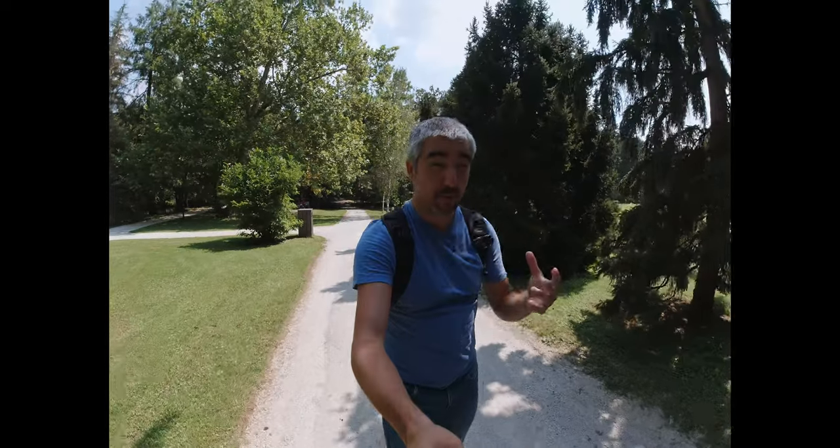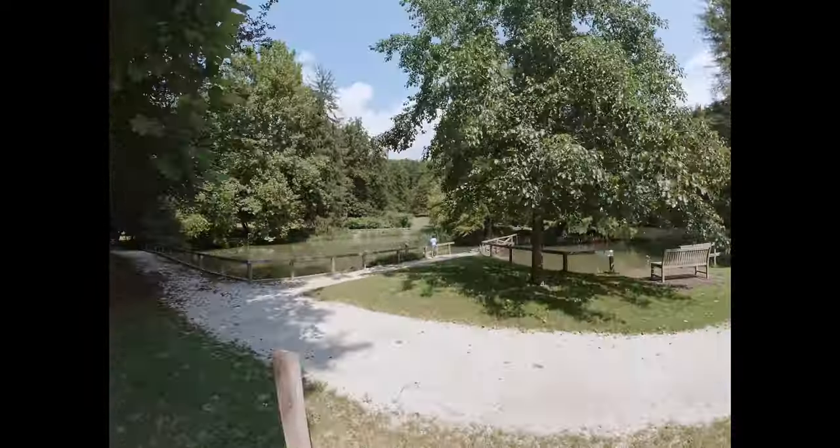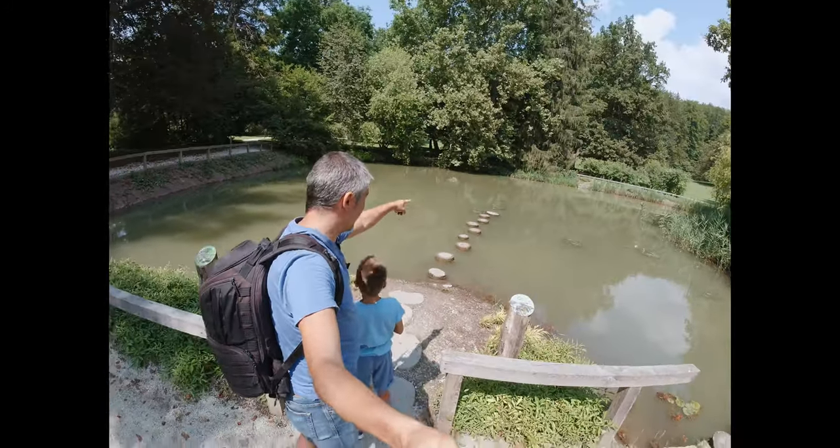The old Osmo Action also supports a 4x3 aspect ratio, but you don't have RockSteady stabilization. So you can see that it's not really useful for an action camera. We have a turtle over there! Anyway, let's try this again — this time with the HDR mode. The HDR mode on the old Osmo Action also is not supported for RockSteady stabilization. It does offer a higher dynamic range, especially in a very contrasty, well-lit scene, but no RockSteady — so it's kind of like vlogging with my Sony camera, which is shaky. Not really action camera stuff.